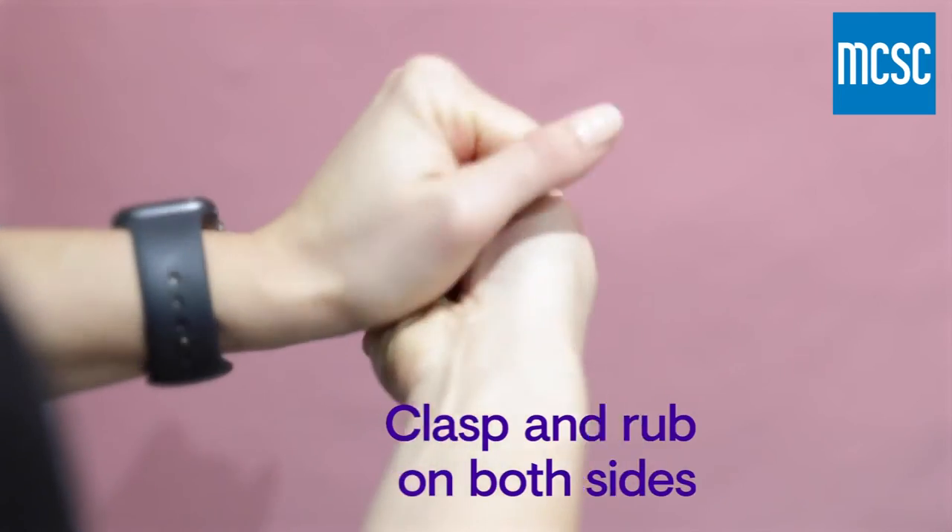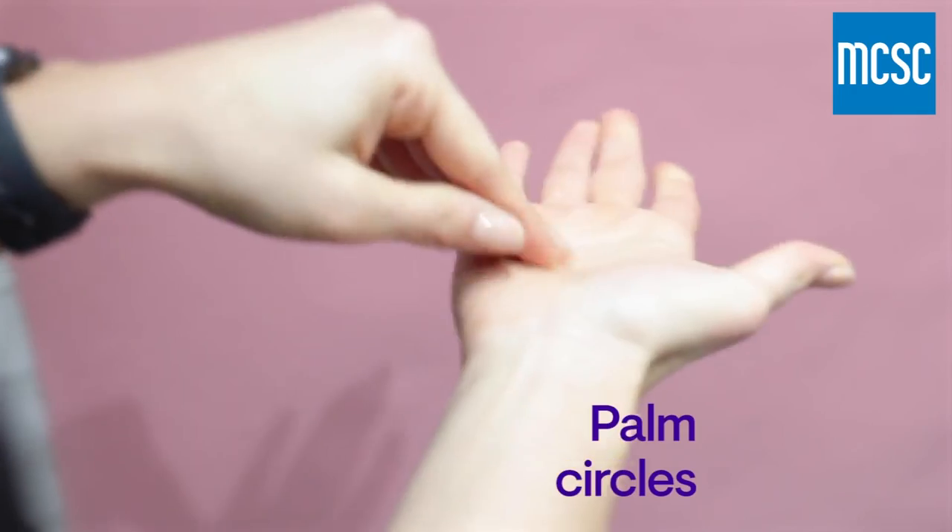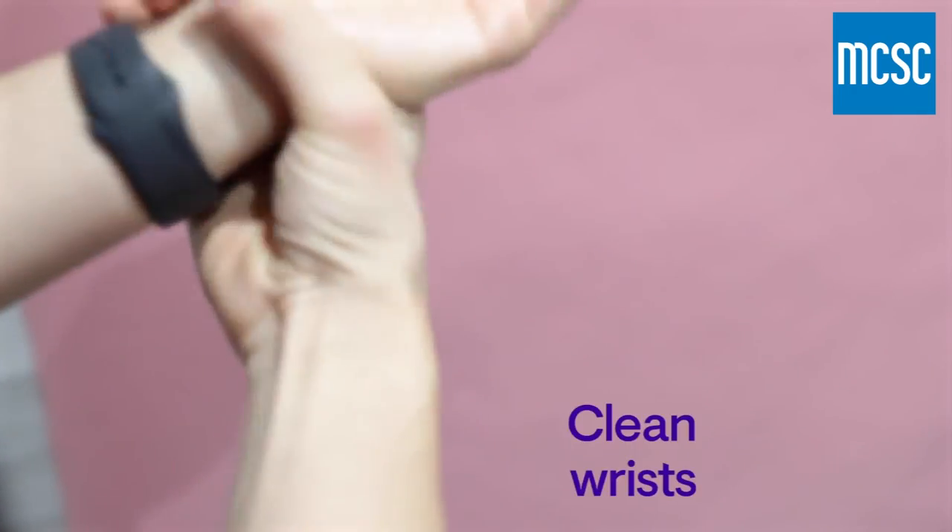Clasp your hands together and rub, and then clean around the thumbs too. Rub your fingertips in the palms of your hands, and finish off with the wrists.